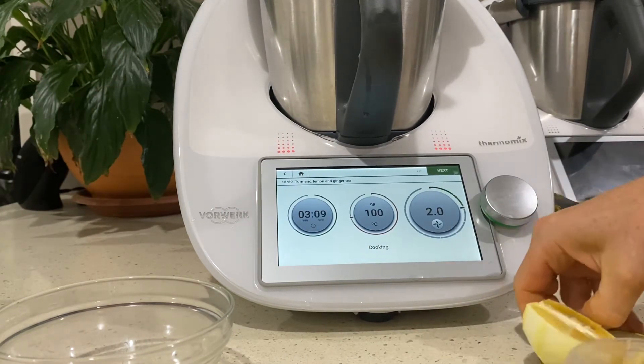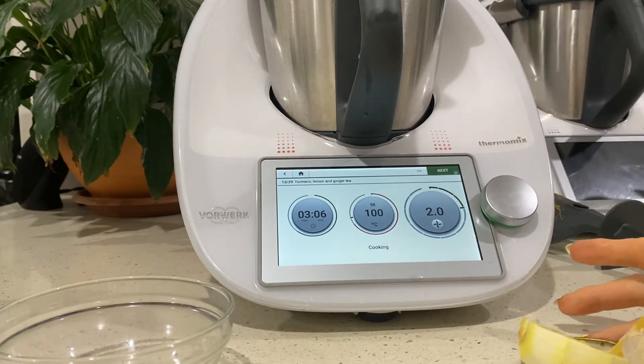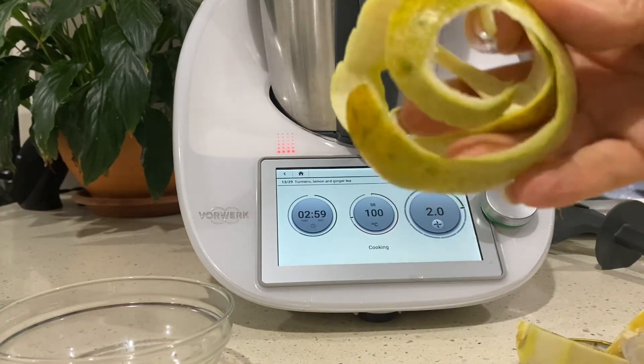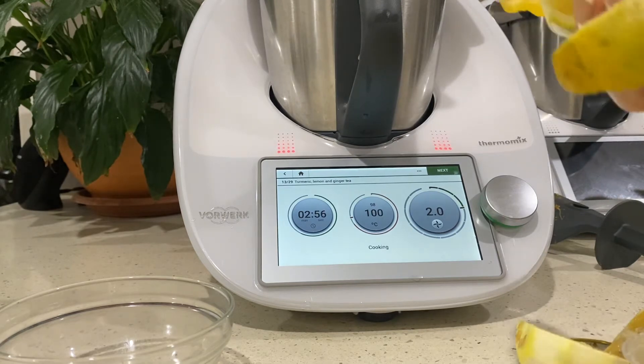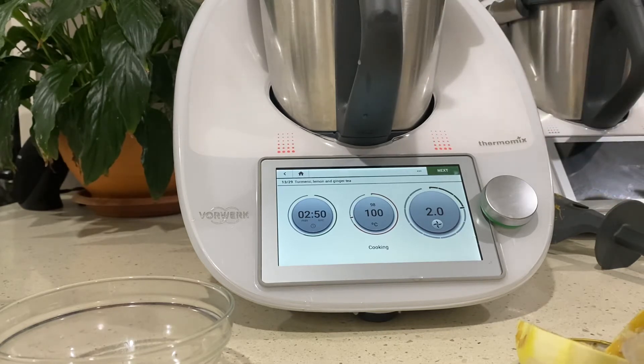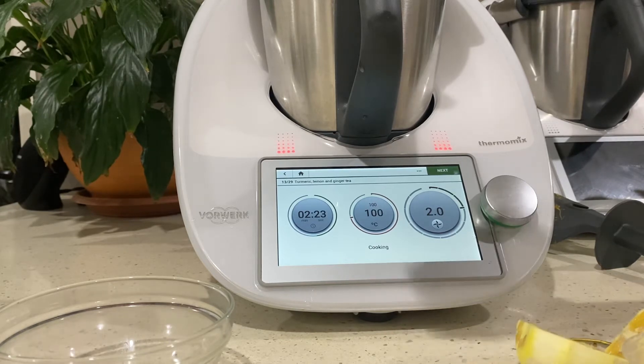I've just peeled the lemon - it's quite a large one going into our tea. Lemon peels can be saved up; I bag them, dry them out, and make recipes from those. There are amazing plant chemicals in the peel of the lemon, so we don't want to throw those out. You can grind them down into a powder to make lemon pepper, or even a fine powder to add to a green juice as a homemade vitamin C powder.